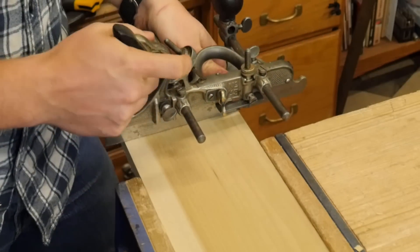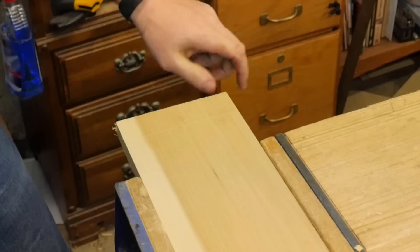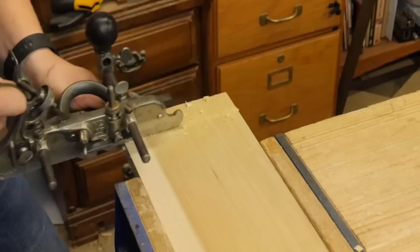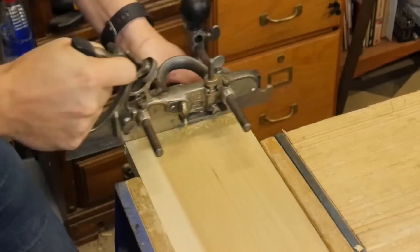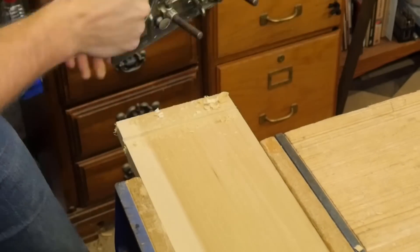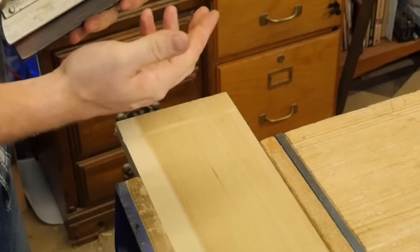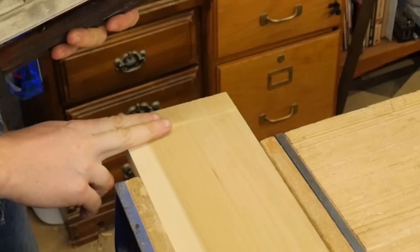The first thing we'll do is actually drag it backwards across to score the wood with those knickers — you can see it made two little lines. Then you push forward and you have a nice groove running across the grain. Every time you go forward, the knickers will cut the grain so that the iron can basically pare it out and give you a nice clean cut across the grain.